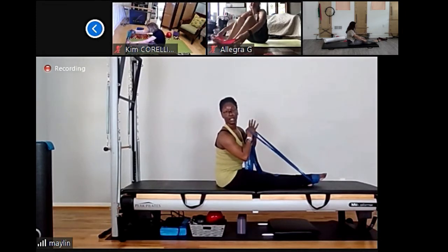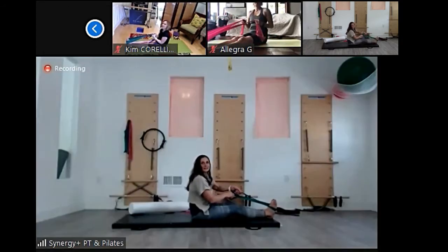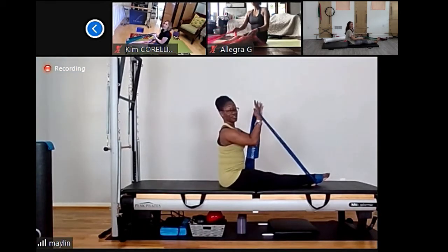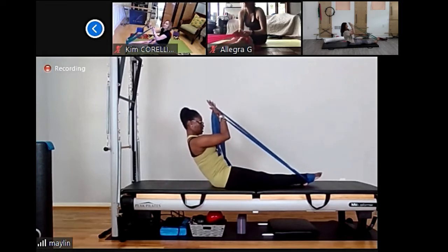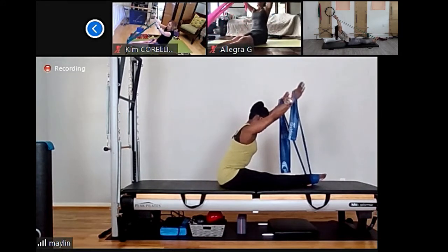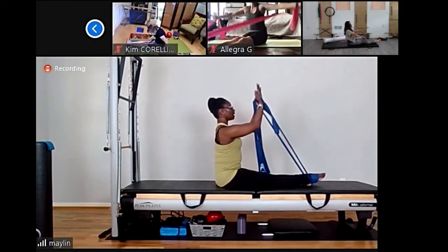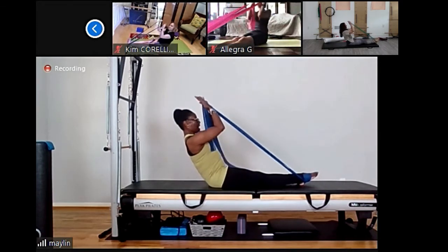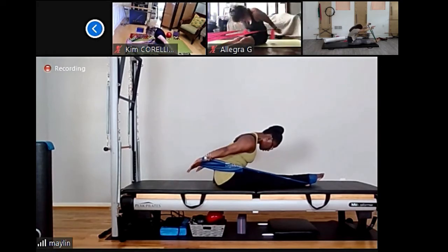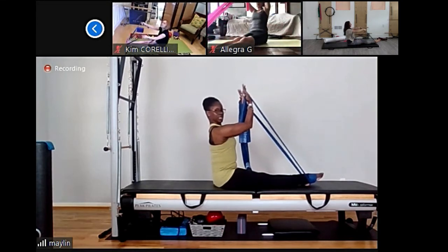Inhale, hinge your pelvis, open your arms, press back, and pull your forehead toward your knee. Circle your arms and back to center. Give me one more — inhale, hinge your pelvis, pull your belly in, reach your arms, pull the crown of your head toward the wall. Reach, reach — lengthen that spine — and rotate your arms, circle, and back to center. Now 90 degrees — we're going to hinge back, hold, reach your arms up, reach forward.